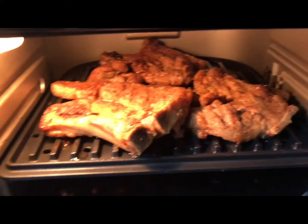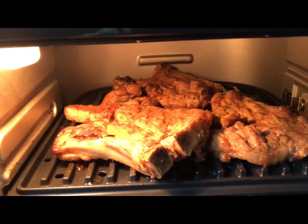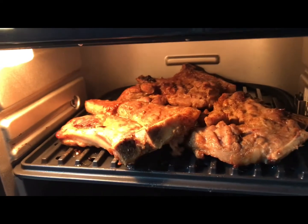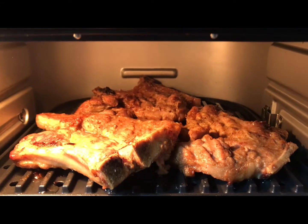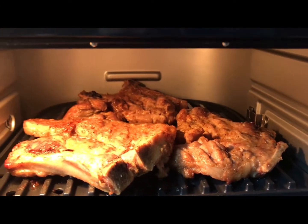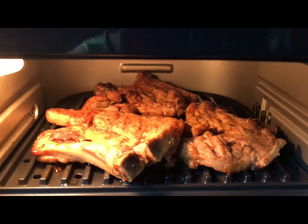I cook them like 15 minutes on each side. After the top is cooked, I have to turn it over to the other side and cook it for another 15 minutes, so it's all over like 30 minutes total.